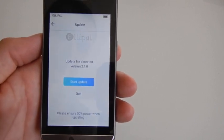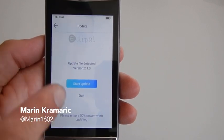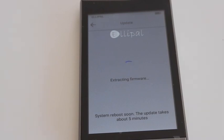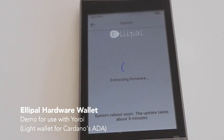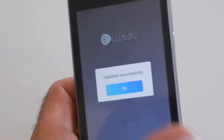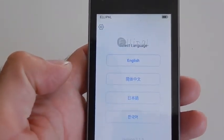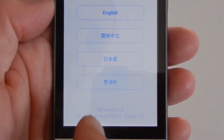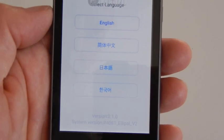You need to have your device charged to at least 50% power before starting the update. Press Start Update. After the firmware is loaded, leave it for a few minutes — it will turn on and off several times, which is completely normal during the firmware upgrade. Once you see the main menu, the upgrade is complete. You will see a notice saying 'update successful'. Press OK, select your language, and verify the version at the bottom of the screen now shows 2.1.0.